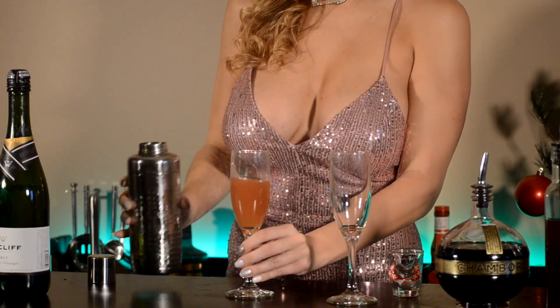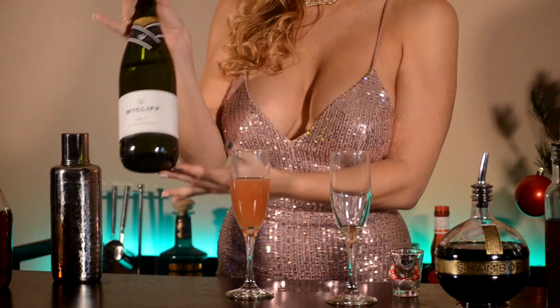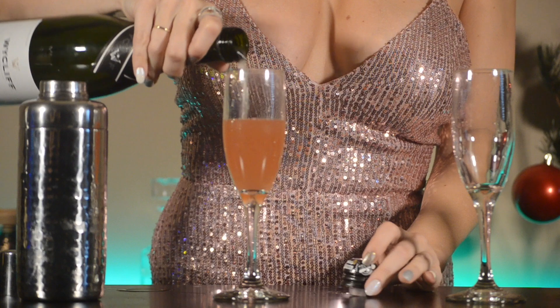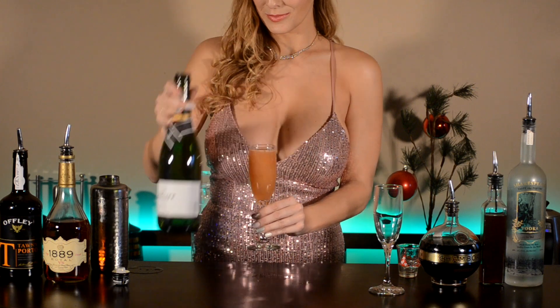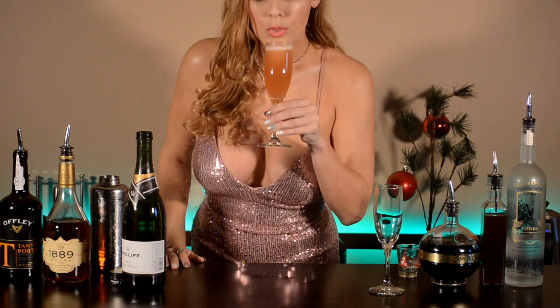Leave the ice behind in the shaker, the same way you left your dreams and hopes for 2020 behind in February. Top off your drink with some champagne. And there you have it — our first drink, the Happy New Year. Sip and enjoy.